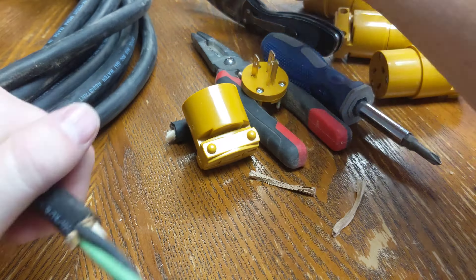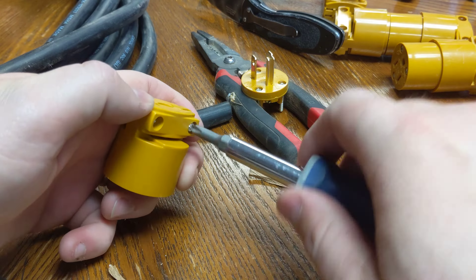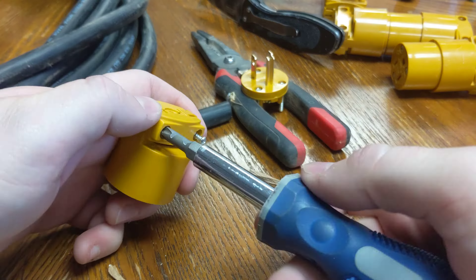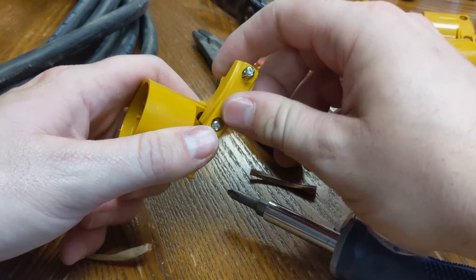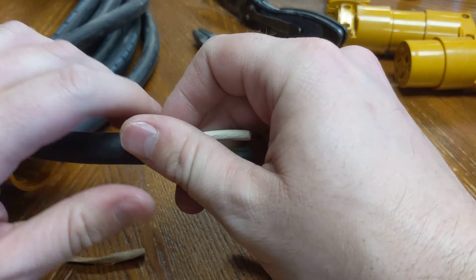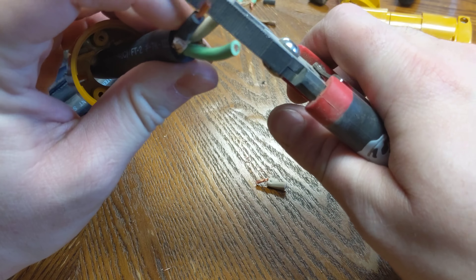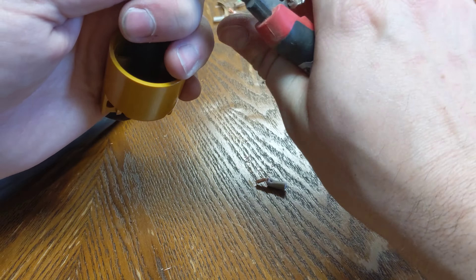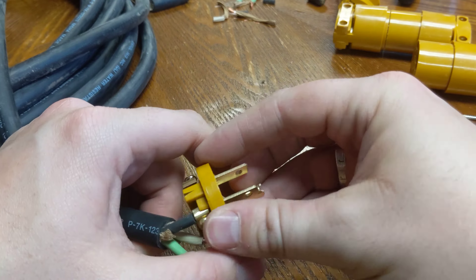Different brands of plugs will have different styles of connectors, and this one has the clamp style. Taking the screws out here — these later came back to bite me because I used cheap ones that I probably shouldn't have, and they did not make beefy enough screws, so I had to come back later and replace those screws.